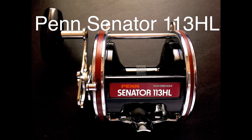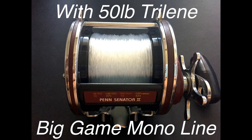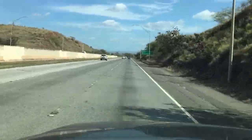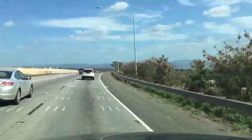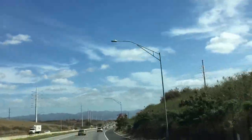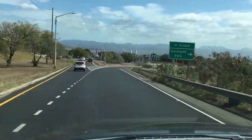Here we go. I'm going to put it on top of the line.